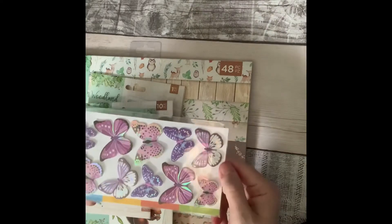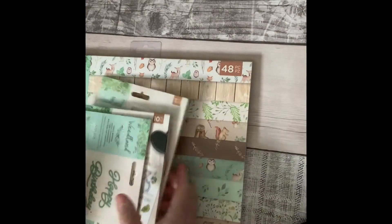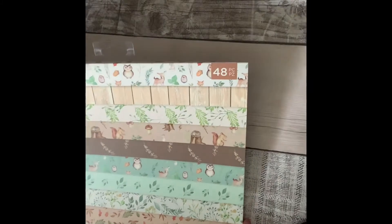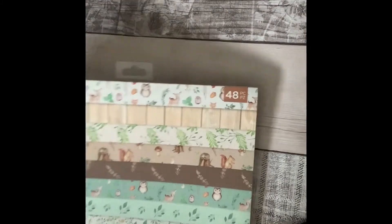Then I just picked up some more of these butterflies — I think I've bought these before in various colors but I just like them, so I got some more. And then I saw this — it was reduced. This is Nature's Garden by Crafters Companion. I've not seen this advertised anywhere at all, not on Create and Craft or anything — I literally just spotted it reduced in store.